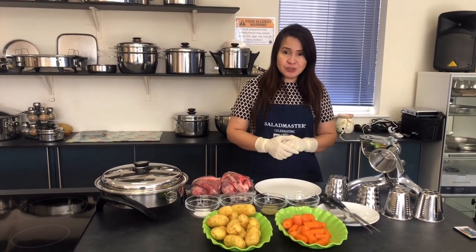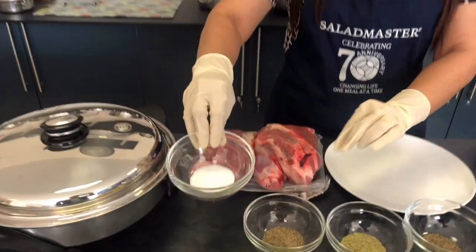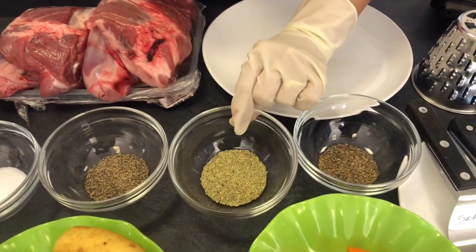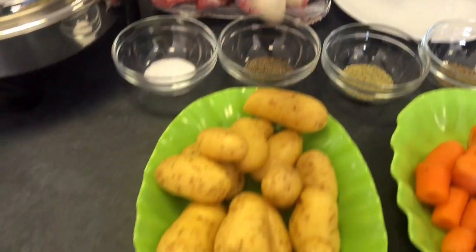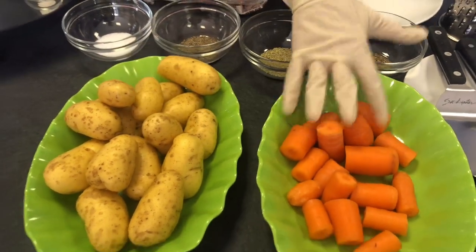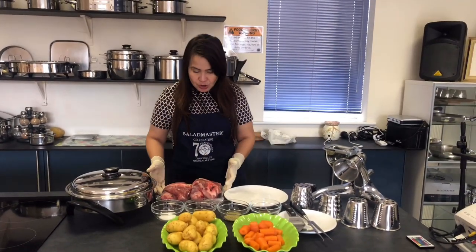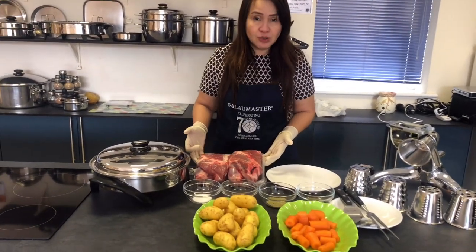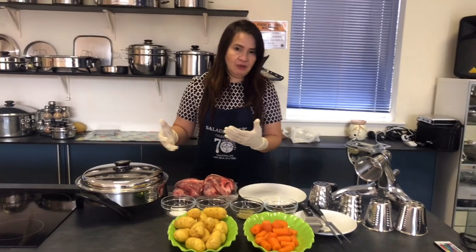First, what you're going to need: two tablespoons of salt, two tablespoons of pepper, rosemary and thyme. You can also have any kinds of vegetables like potatoes, carrots, and it's nice as well if you have broccoli on top. We have here two and a half kilograms of lamb shoulder — you can use lamb shoulder, lamb leg, or whatever you like.